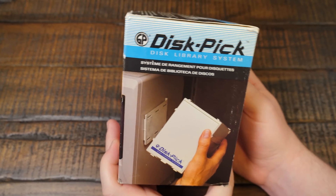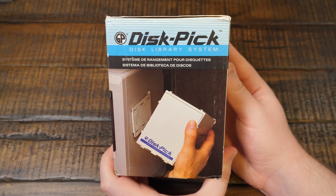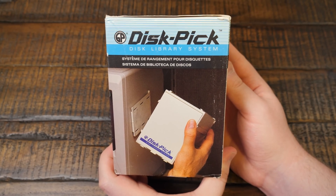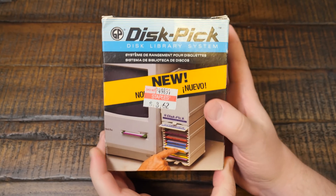It's literally just a three and a half inch floppy disk holder that you can apparently stick to the side of your monitor or your computer or whatever. I'm not gonna do that, but I like this idea.